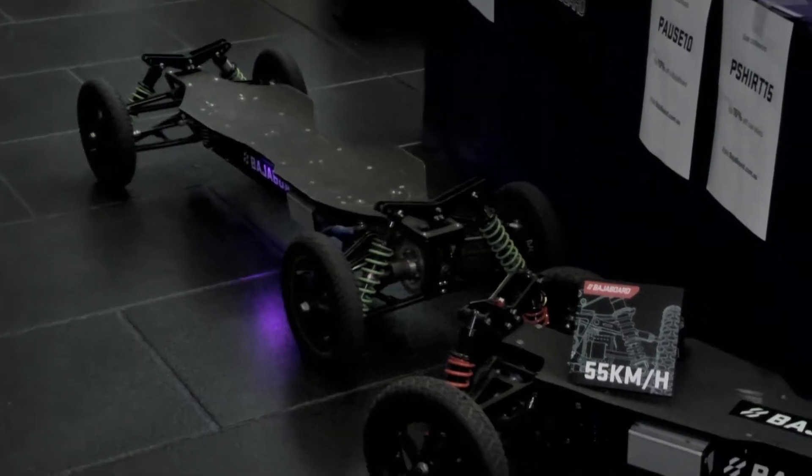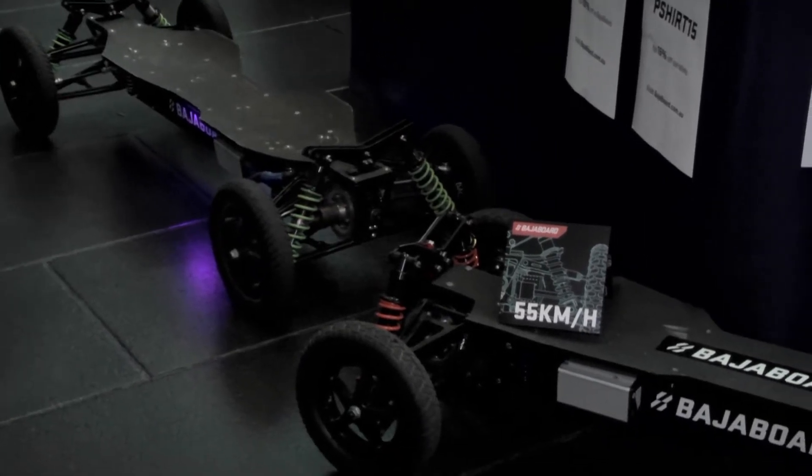We're here today at BajaBoard with Michelle and she's just going to talk us through this beautiful design. Tell us about BajaBoard and how it came to be and the history of it. BajaBoard is an off-road electric skateboard.